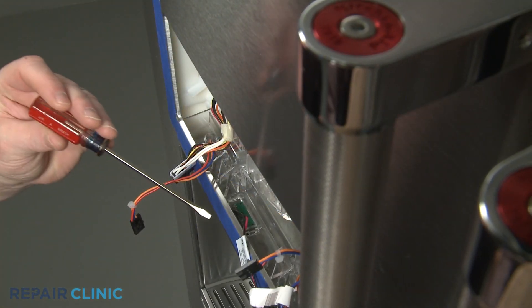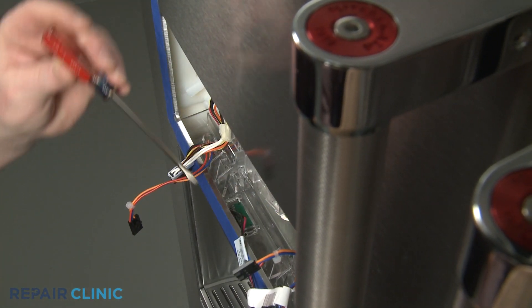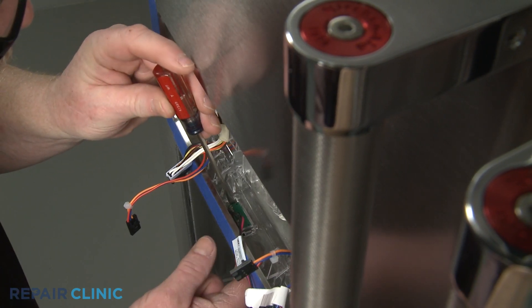Use the small flathead screwdriver to depress a retaining tab to release the old LED light.